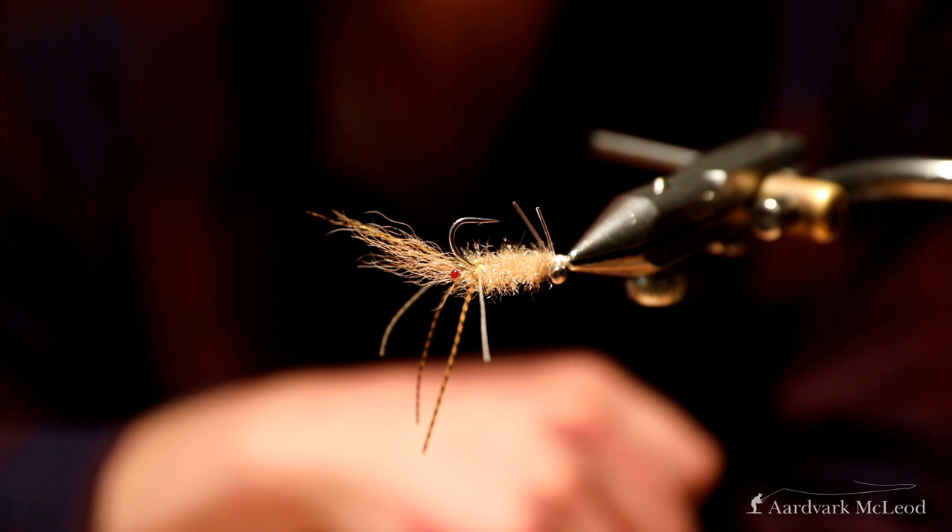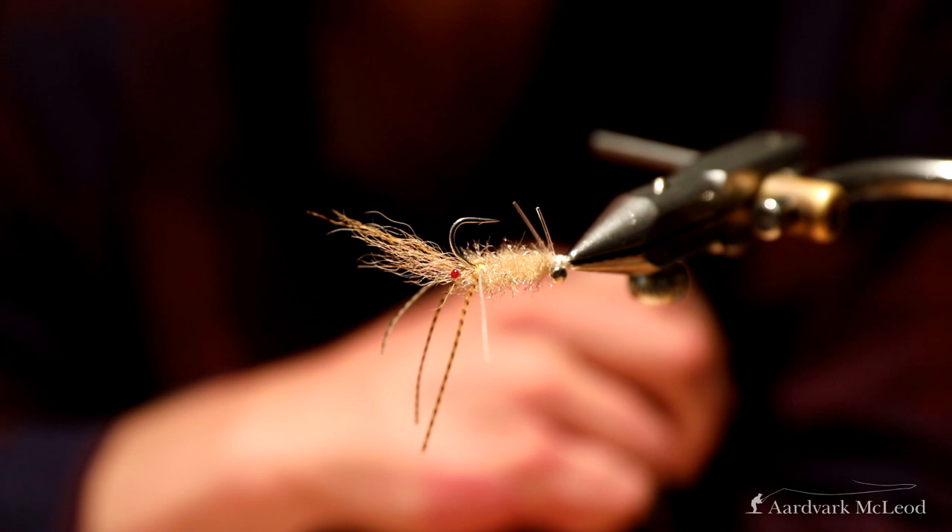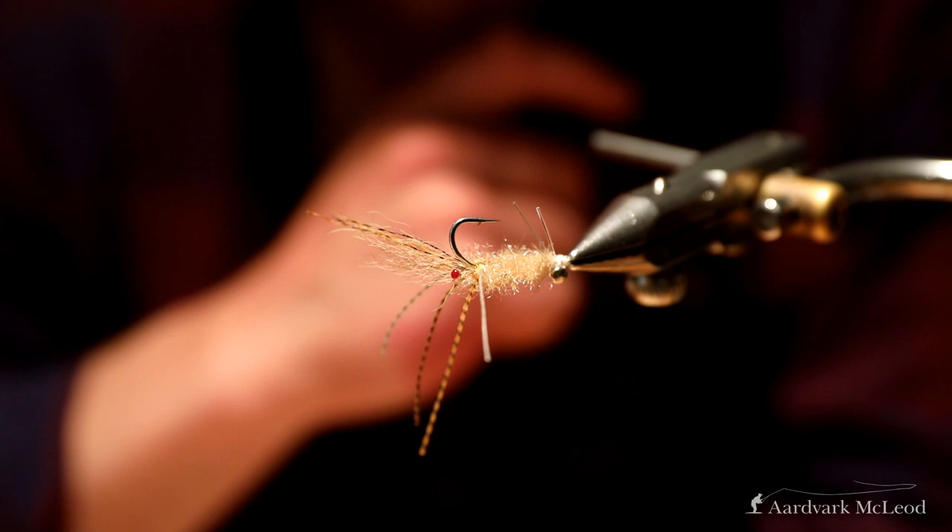Today I'm going to tie my version of an EP Shrimp. Over the years this has been a really reliable, great pattern for me. It's been in Cocos Keeling, it's been my go-to trigger pattern. It's worked really well for permit and for big bonefish as well.